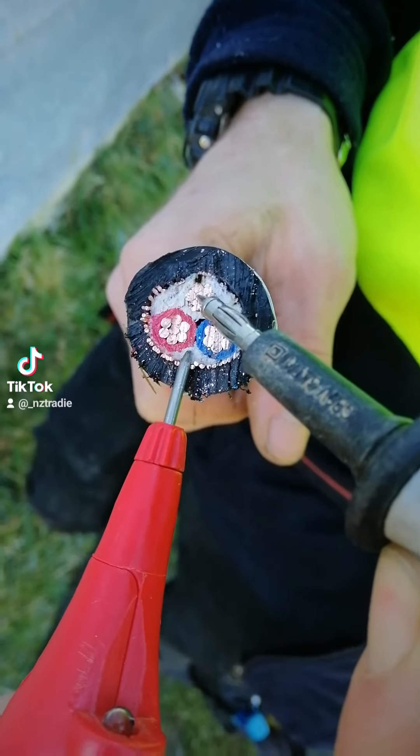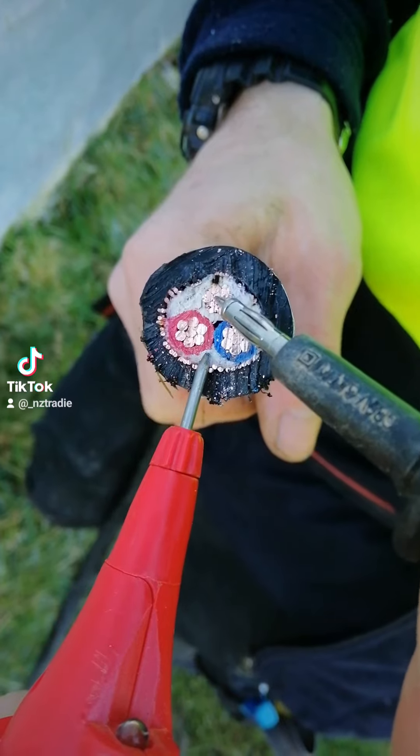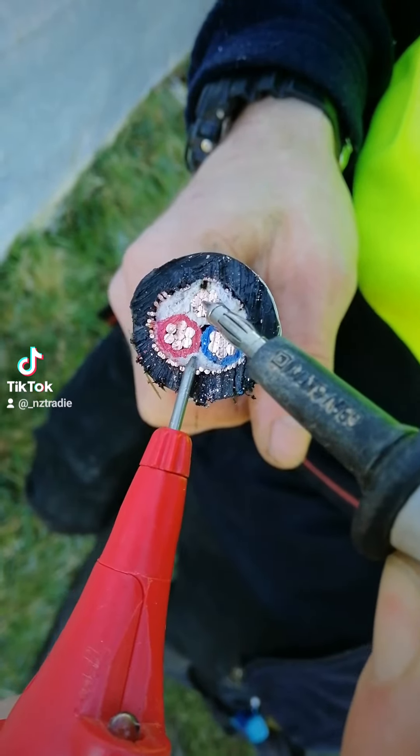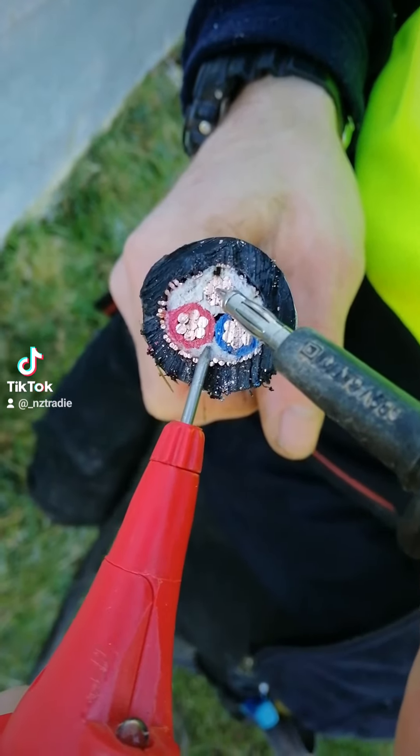This is a pretty good example of how fires can occur in houses or in mains cables. This is a video of me and my colleague using an insulation resistance tester. The brand we're using here is called Omega — it's a pretty standard brand in New Zealand.